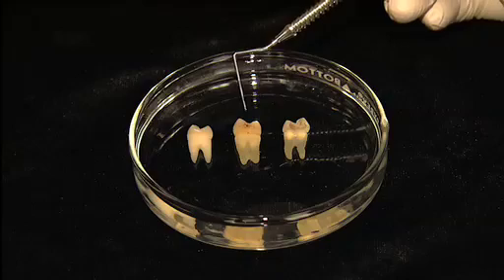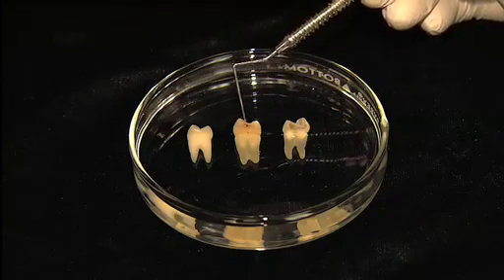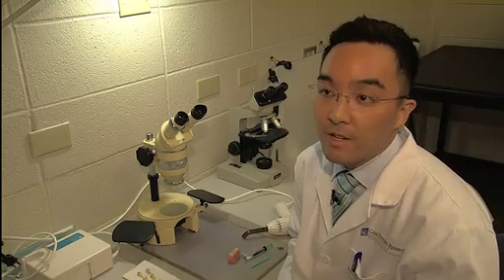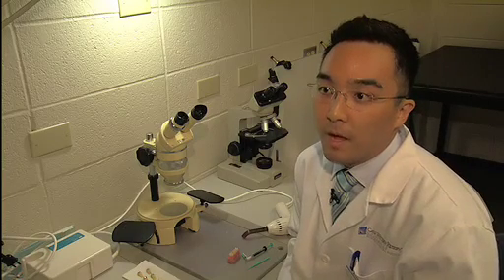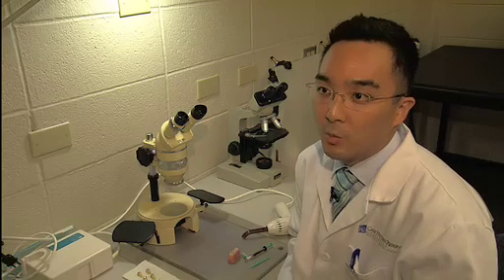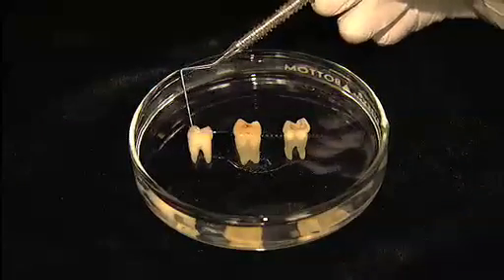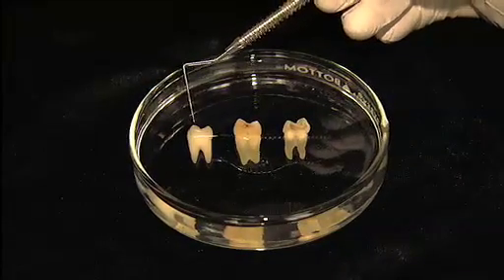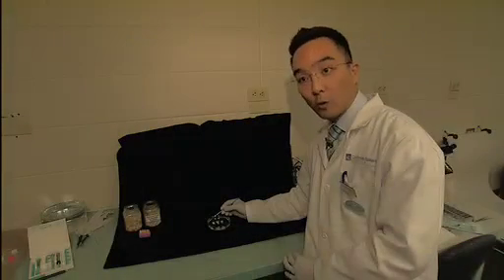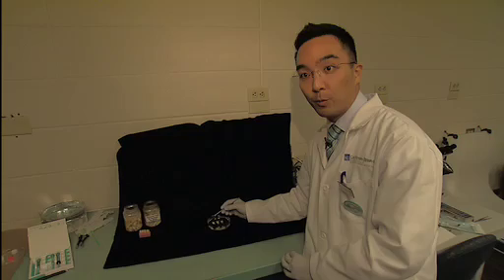Lesions are spots that show early signs of decay and may likely become cavities if left untreated. This treatment is preventing cavities and it's aiming at relatively early lesions, so before the surface of the tooth actually breaks down and forms a cavity. Here, on the first one, we have a very early stage. This is a so-called white spot lesion. It has microscopically very small pores which are caused by the acids produced by the decay-causing bacteria.